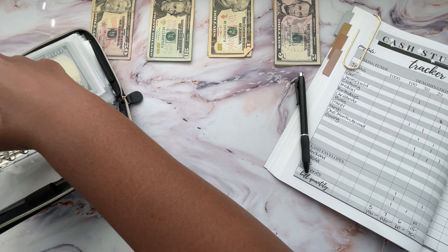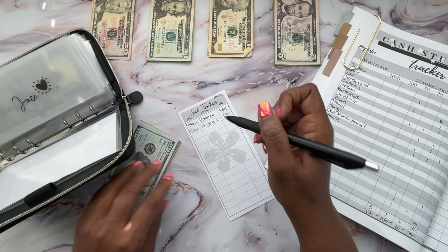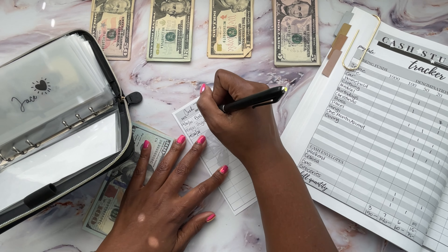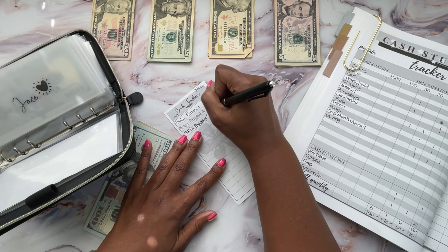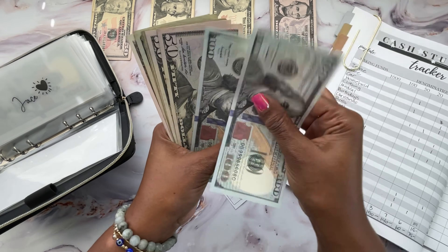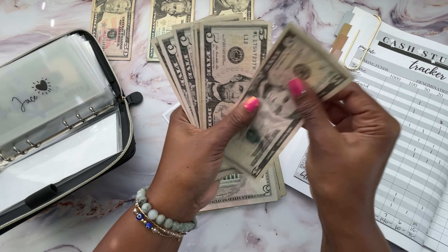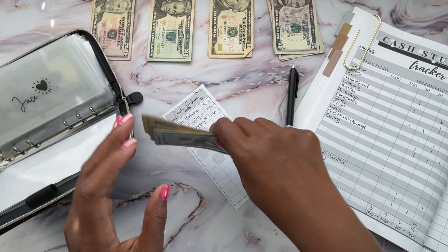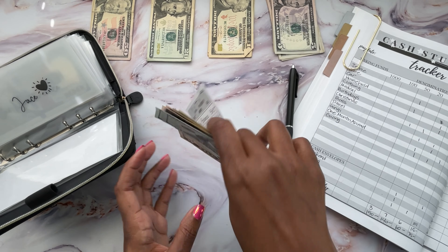Next is Jace, and he should be the exact same. I try to keep them the same just because sometimes they'll hear me and be like, 'Mommy, how much do I have?' And then the other one says, 'You have more than I have!' I ain't got time for that, so I try to keep them the same. Jace has $385 and I'll be adding $15, bringing him to an even $400 as well.